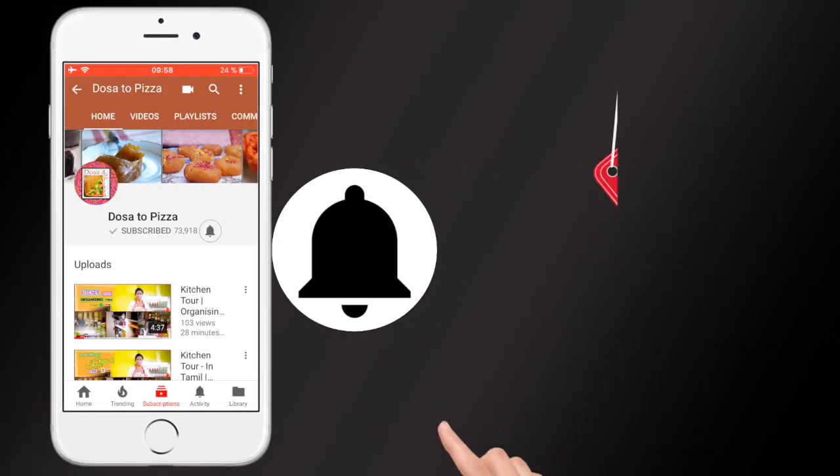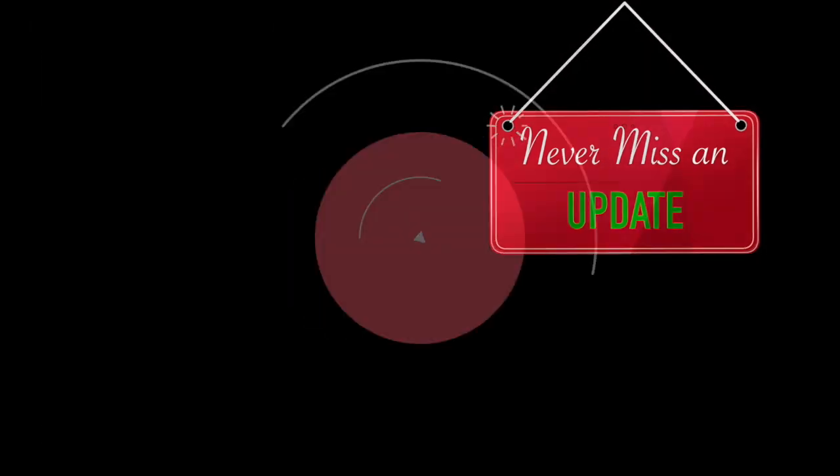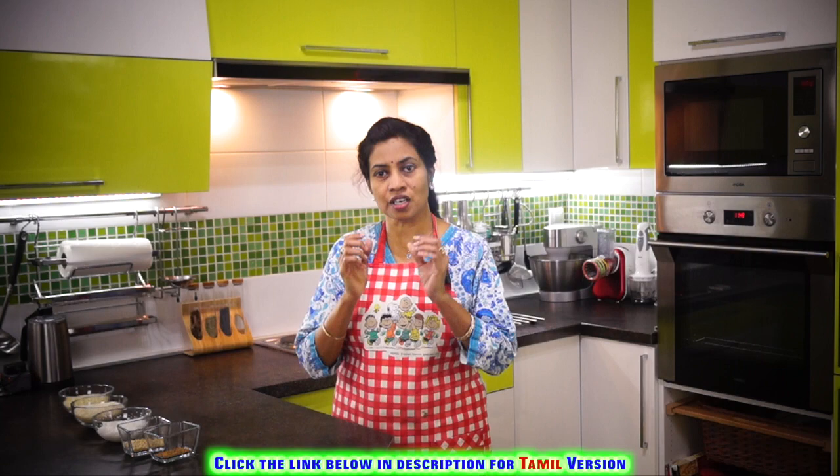Hi! On your YouTube app, press this bell icon and never miss an update from us. Hi, hello. Welcome to Osa Tubiza. I'm Kansha Jaegmar. This is a lovely session of soft and spongy appams.